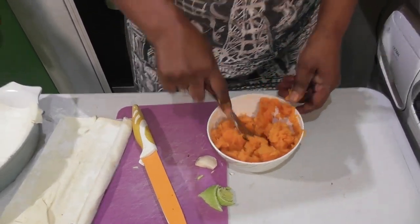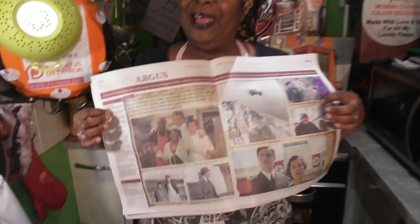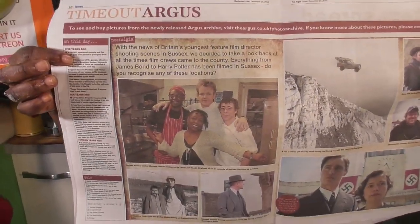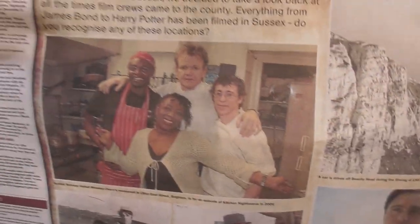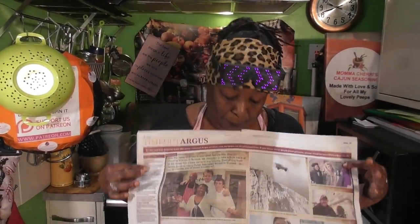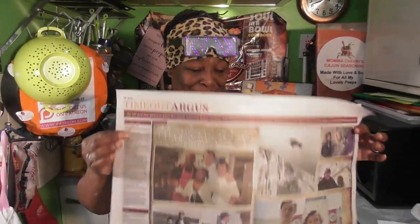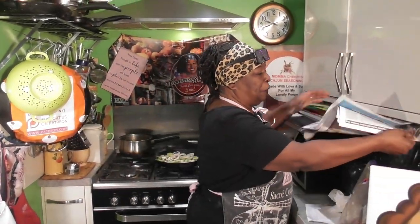Oh, I want to show you guys something — look at this! We were in the end-of-year newspaper here in Brighton and Hove. You guys recognize that man? It's Gordon Ramsay, but there's an article talking about Brighton and Hove where we live, and how a lot of television shows and films have been done here — and we were done here. Notice ours is the biggest picture! Really happy about that. I'm going to find a frame to frame it.